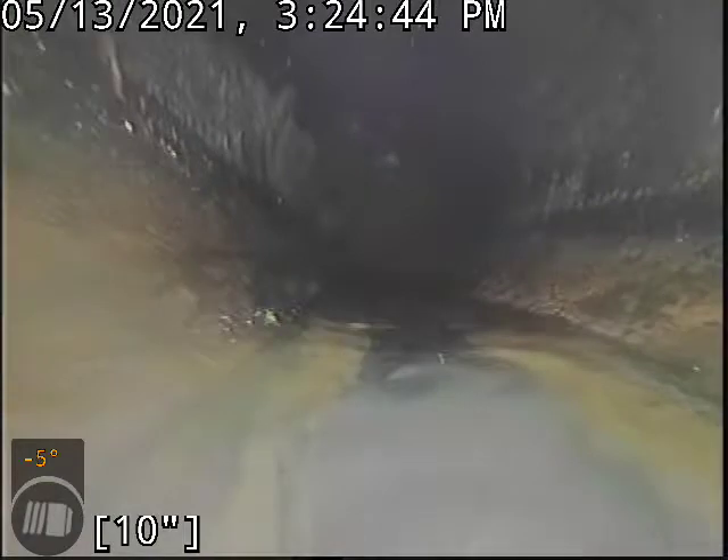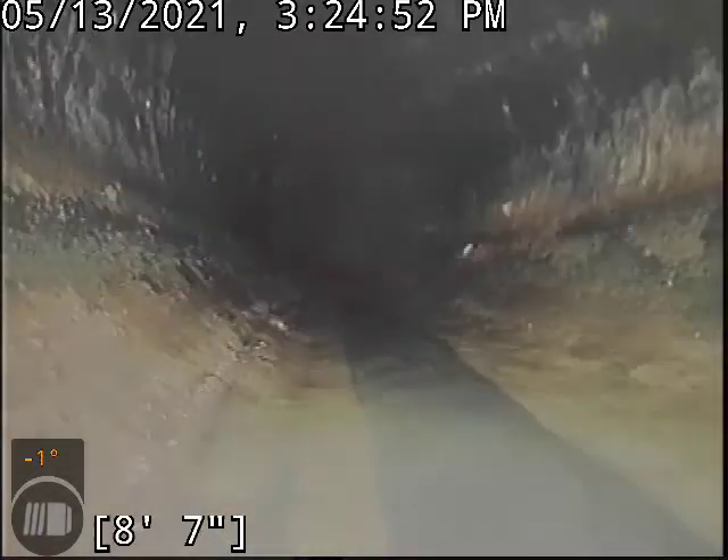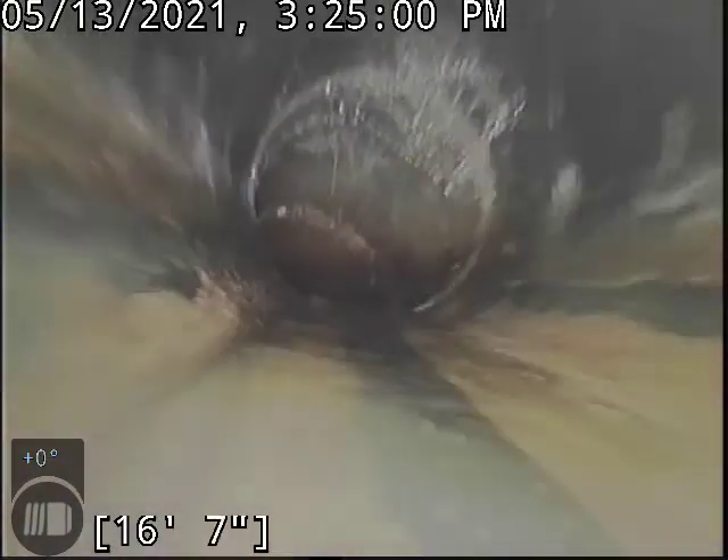We do have water currently running, just zeroed out there at the base of the clean out. And if the clean out will allow, I'll try to — it's kind of a funky clean out setup — I'll try and run the camera backwards. Normally clean outs tee directly into the top of the pipe, and manipulating the camera back and forth is very easy. This is tying into the side of it, which is just harder to manipulate the camera that way.